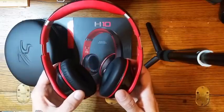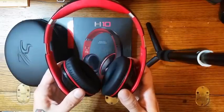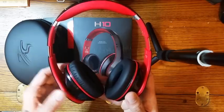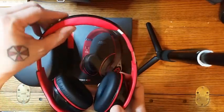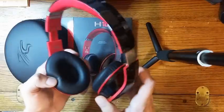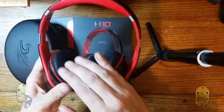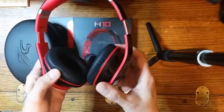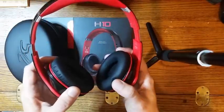Over-ear headphones provide a really good sound and they're also not pressing on your ear a lot with extended wear. You know these are very comfortable too. You can look at all the excess padding here, and you have really good padding throughout. So you're talking about a very comfortable wear for long-term listening.